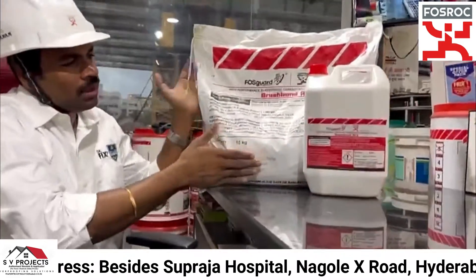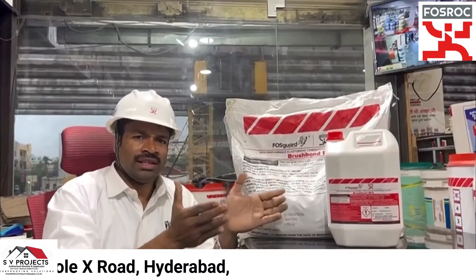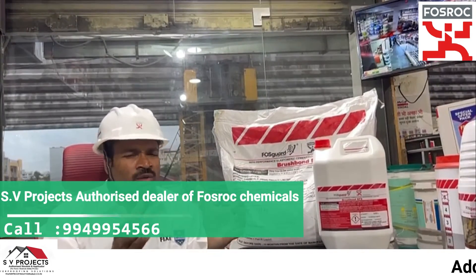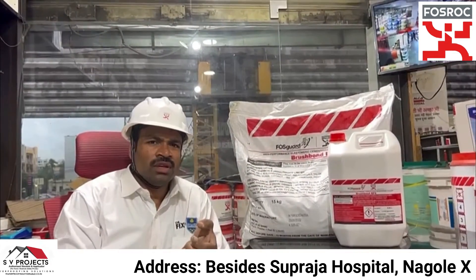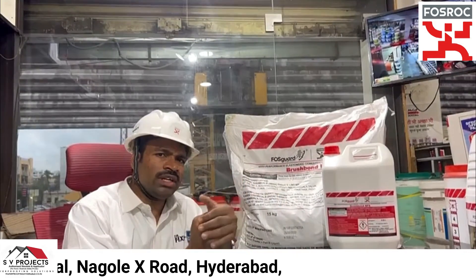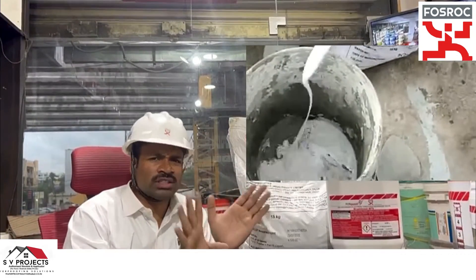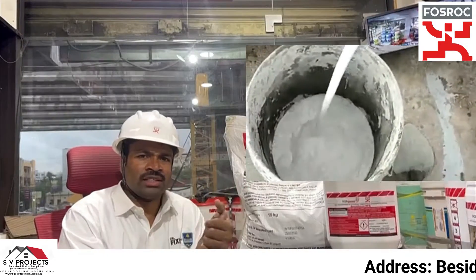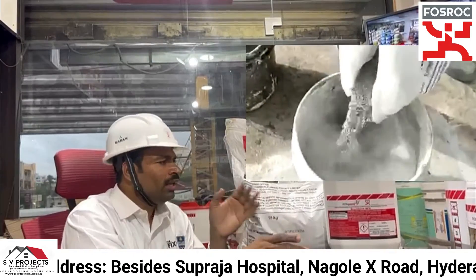I will mix the Brush Bond RFX and apply it to the surface. I will use a paint bucket or any 20-litre container. First, pour the 5-litre liquid Part A into the bucket, then add 2 litres of water and mix. After that, add the powder Part B gradually and mix thoroughly.